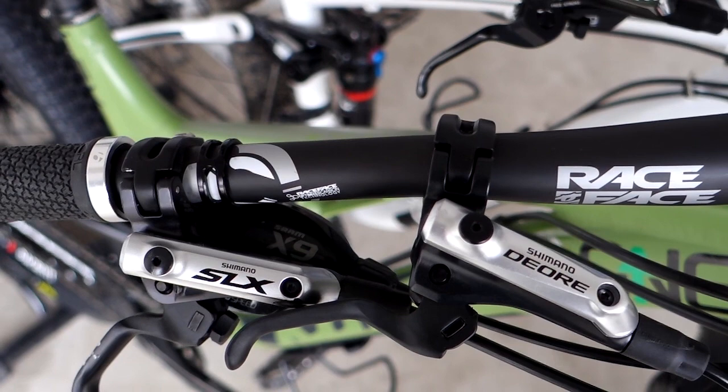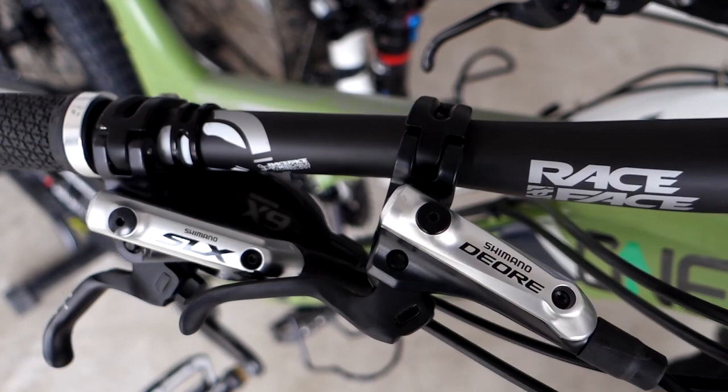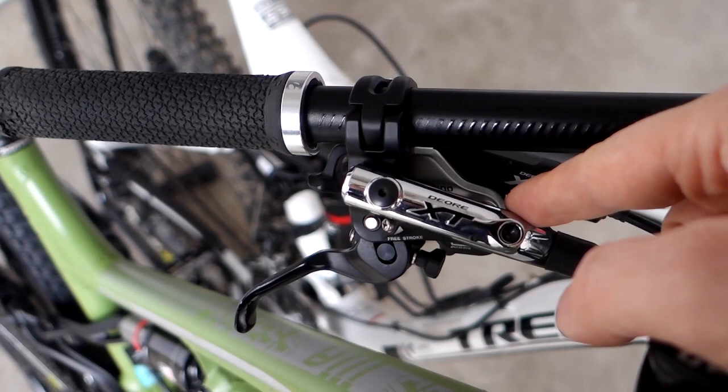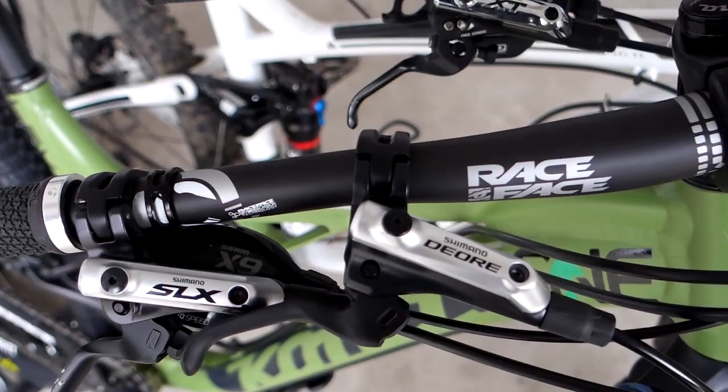Hi everyone. What I have here is probably the most popular brakes available on the market today. You're looking at the SLX, the Deore M615, and over here in the back is the XT or M785. Let's take a quick look at them and see what the differences are between the three.